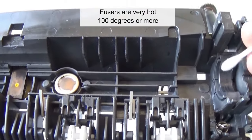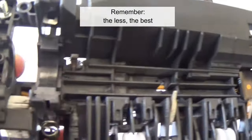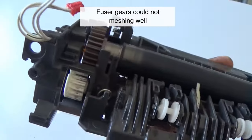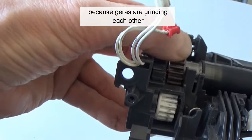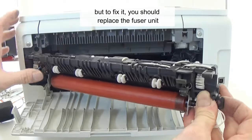Fusers run very hot — 100 degrees or more — so don't use normal lubricants. Remember, the less the best. Fuser gears could also not mesh well, causing a grinding noise. High-temperature grease can temporarily solve the problem, but to properly fix it you should replace the fuser unit.